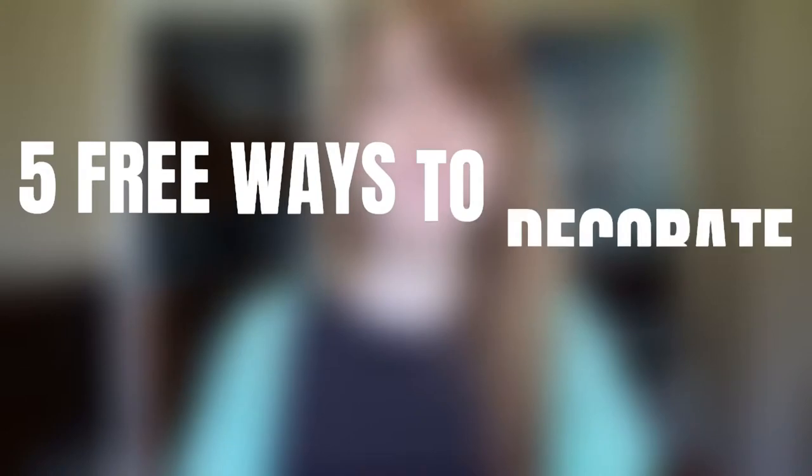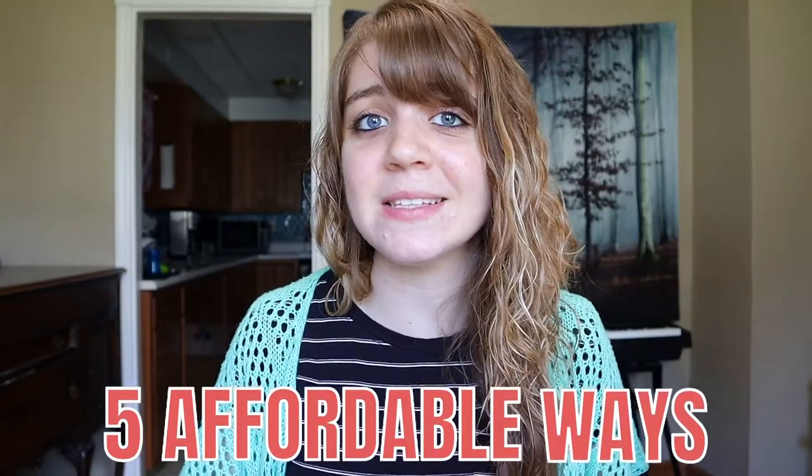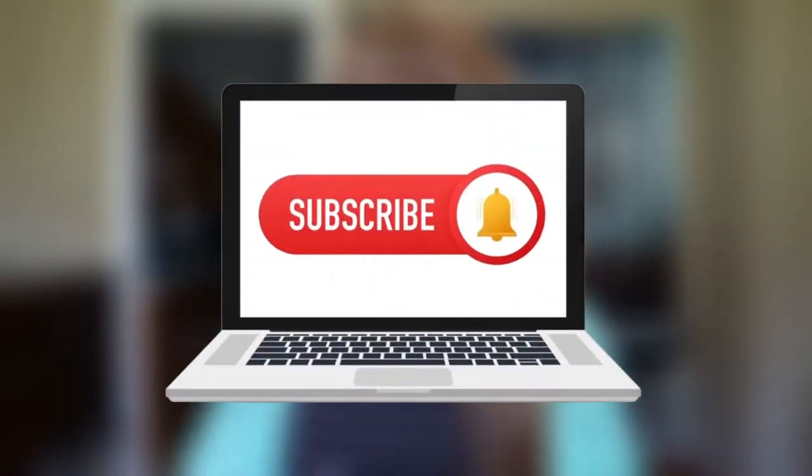So we covered the five free ways to decorate your home. Now we're gonna move on to the five affordable ways. Did you subscribe yet? I'm gonna need you to do so, because I've got some fantastic videos coming in the future that you don't want to miss.